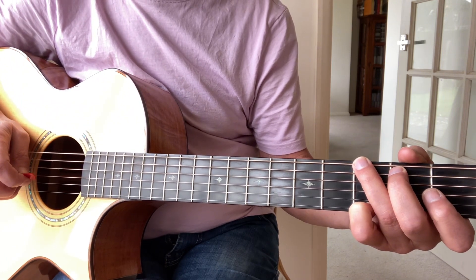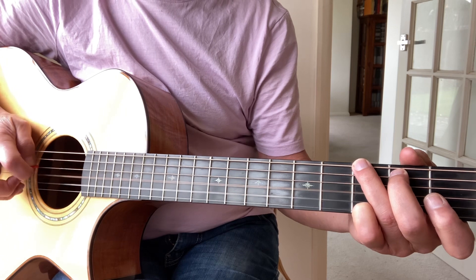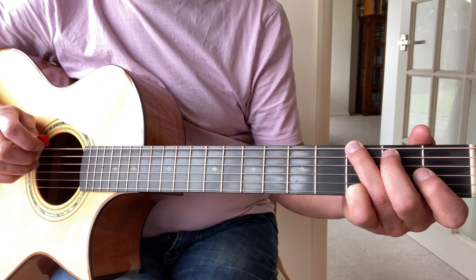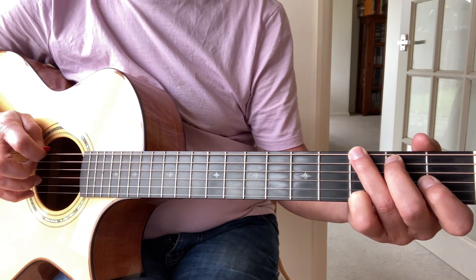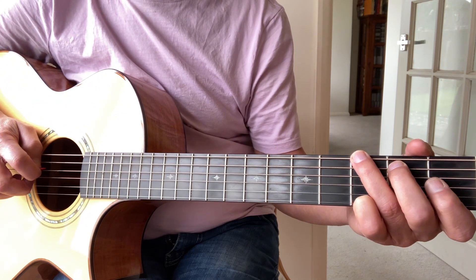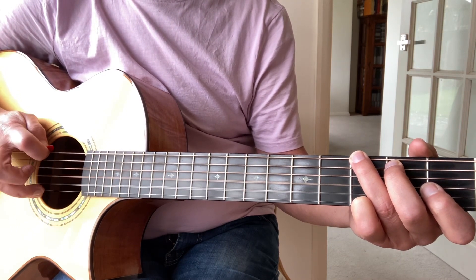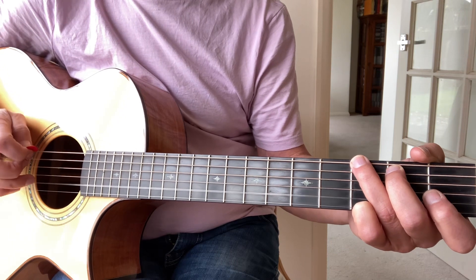Then we're going to play the second string open on its own — so that's a forward roll. Then we're going to play a backward roll, which is to start with the finger on the top string: play the bass and the top string together, open second string, strings four and three together, and then the second string. So one's a forward roll, the other one's a backward roll.